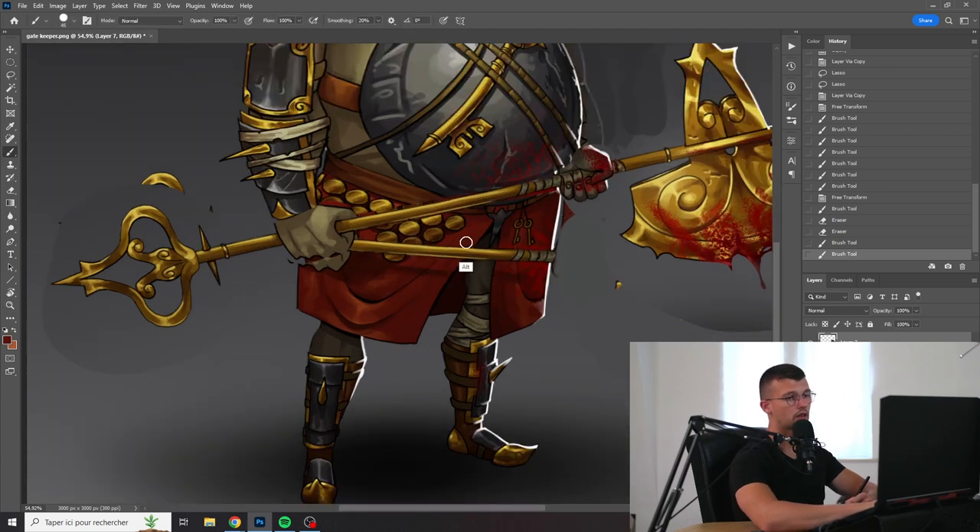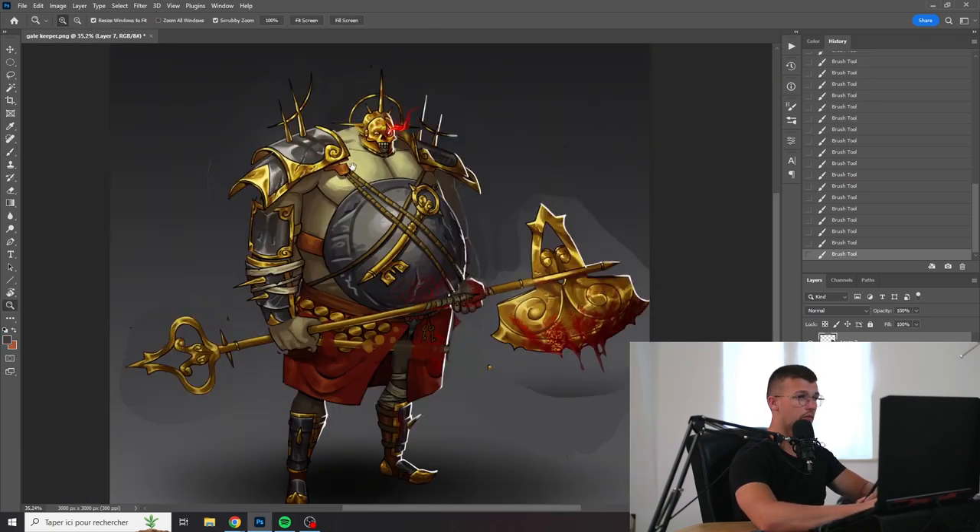I like the little coins, but they are all the same size. You could have had some that were smaller and some that were bigger, just to have some variety. Other than that, I think the design is pretty interesting.